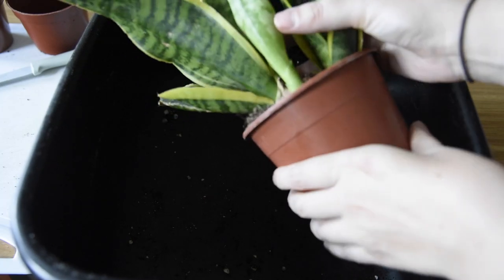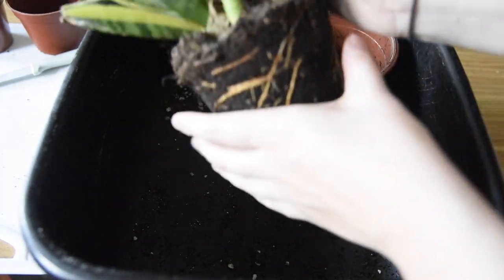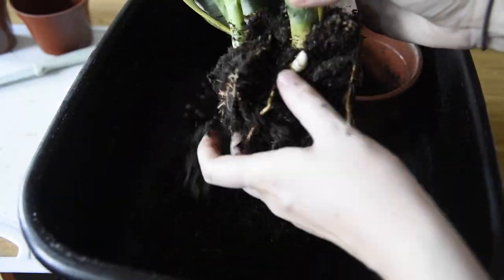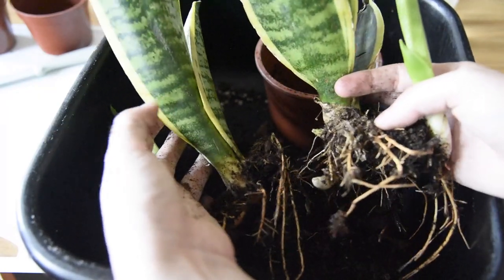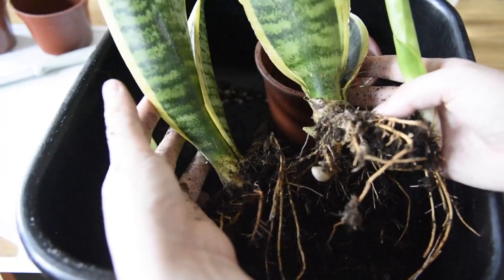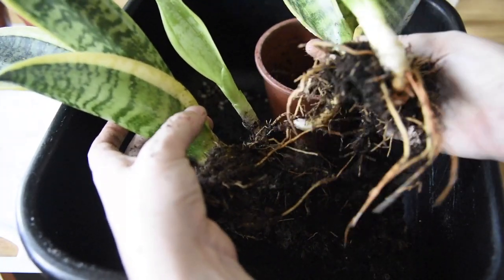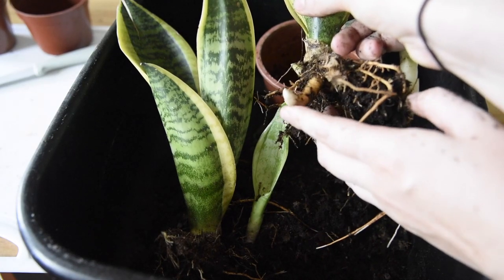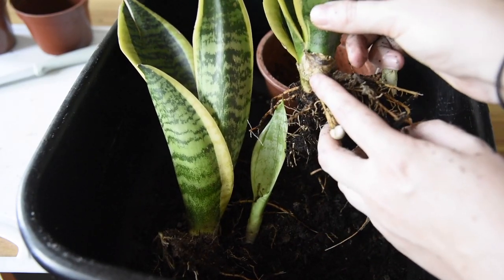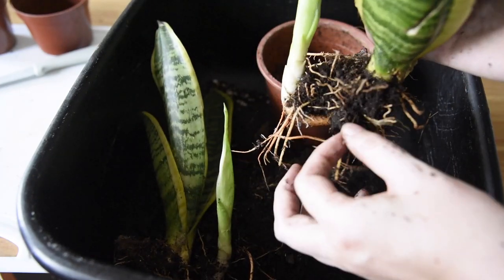First you want to unpot the plant — in order to do that you just pull it out of the pot. As I kind of suspected, I actually have two plants, so these two mamas were separate, which means these two babies are separate as well. It also looks like there's going to be a new baby coming out pretty soon, and maybe another one there too, so maybe I'll have more to do in the future.